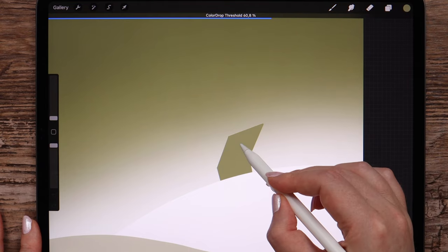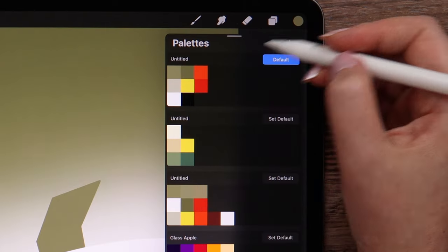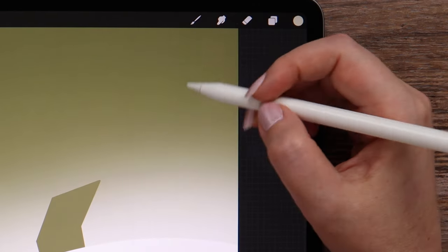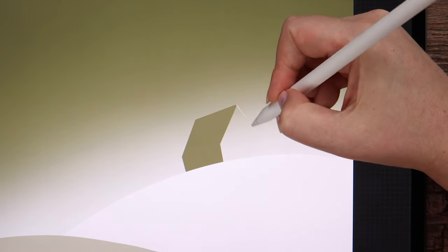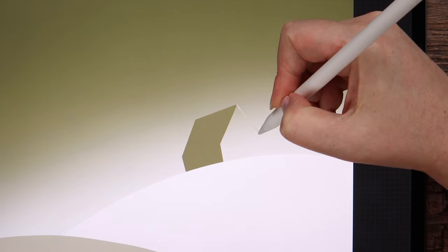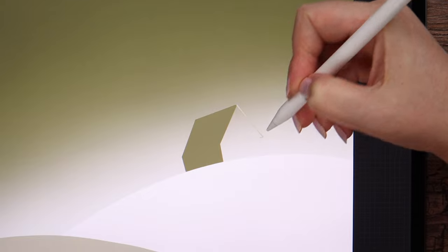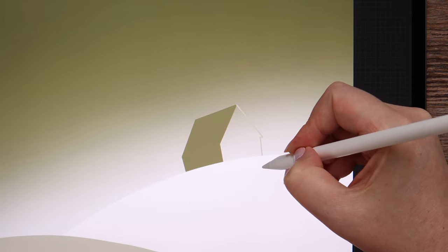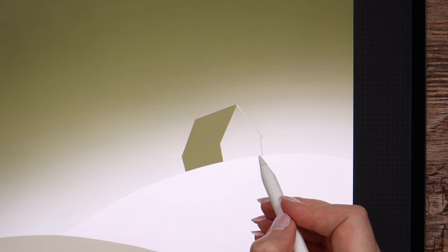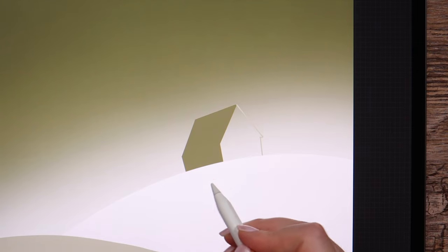And close the shape at the bottom. Then drag the color into the shape. I'm going to change the color into this one below and draw the frontal part of the house. Let's close the shape at the bottom to be able to fill it.